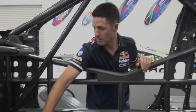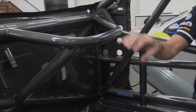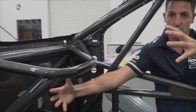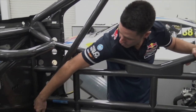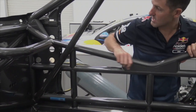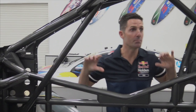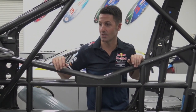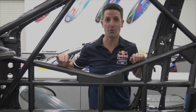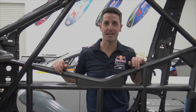You've got your pedal box that bolts into here, your steering column that comes through the firewall, another device grabs onto this — the steering wheel will sit about here. The air jacks will come through the floor in this section, and then everything else just bolts on around the outside to make it what is a supercar. This chassis is so important for the safety and also the performance of a modern day supercar.